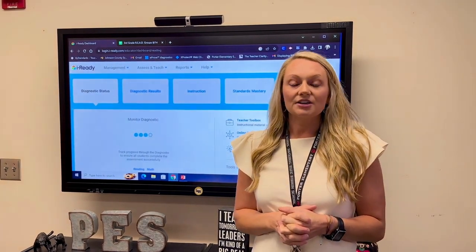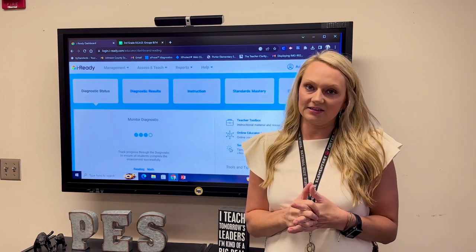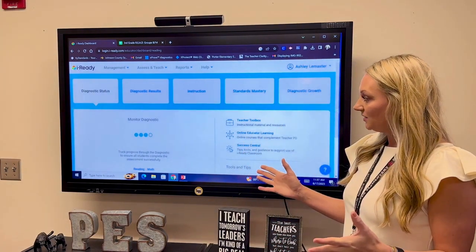Hey guys, it's Missile Master here. I just want to go over a few things and give you a few tips before we start our magnetic reading groups next week. One thing that I want to talk to you all about is the iReady online resources.